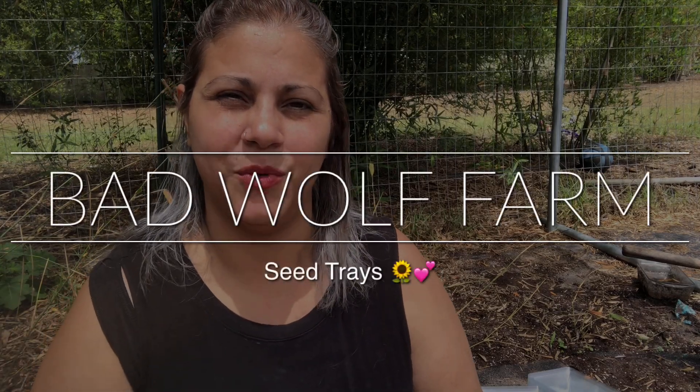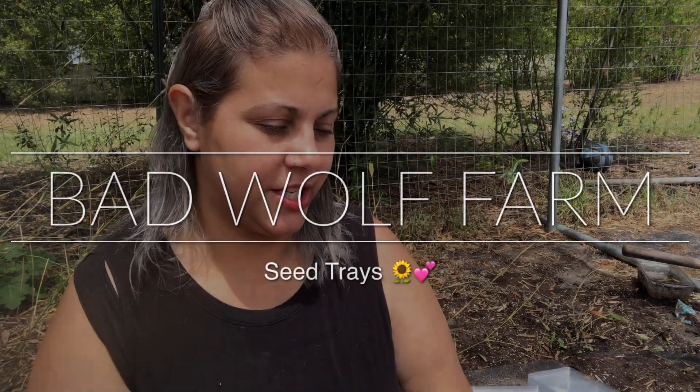Hey everybody, welcome back to Bad Wolf Farm. I just wanted to stop by real quick to show you something I found on Amazon that I'm not really sure if it's going to be good or not. I did a little tray for my mom with some seed starts and I thought it was inexpensive enough — it's not going to be like a Bootstrap Farmer seed tray or anything like that, but they were strong enough to start some seeds. I even thought it would be a good idea to use them for selling at a farmer's market or even outside your home.